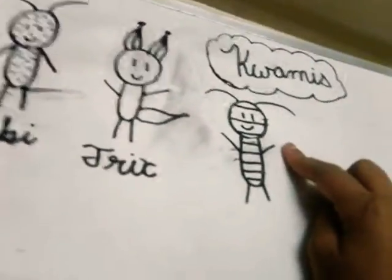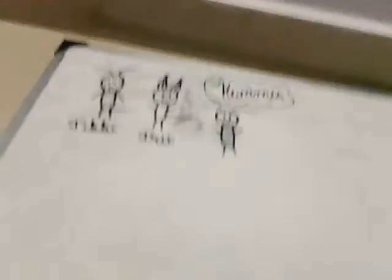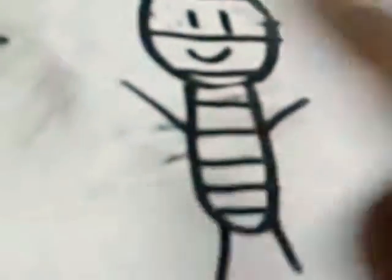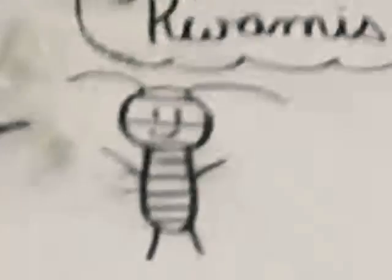Okay guys, here is Pollen. I forgot to write her name, but I'll tell you the spelling: P-O-L-L-E-N. So with Pollen, I started with her head — a circle — and then two straight lines and a smile. Then I drew her antennas, like Tikki's. And then I drew her stripes, because she's a bee. And also I drew her hands and her legs. Then I wrote her name, Pollen, in cursive.